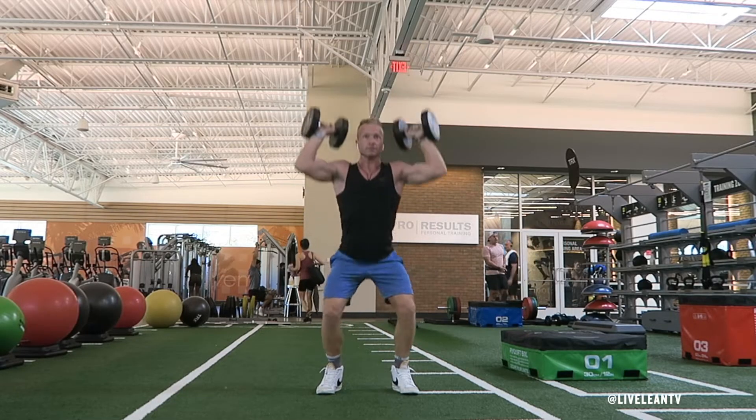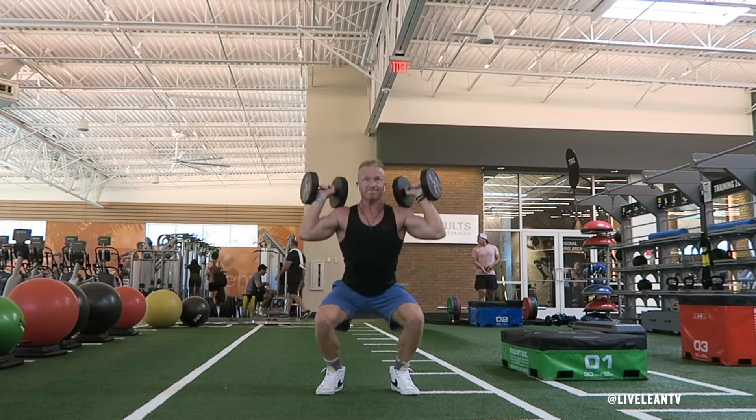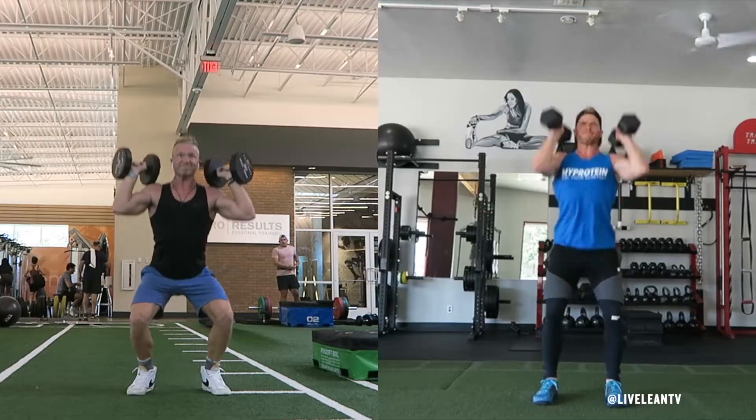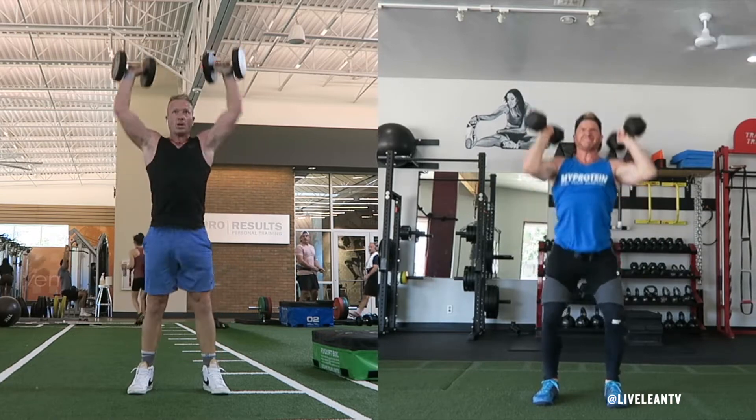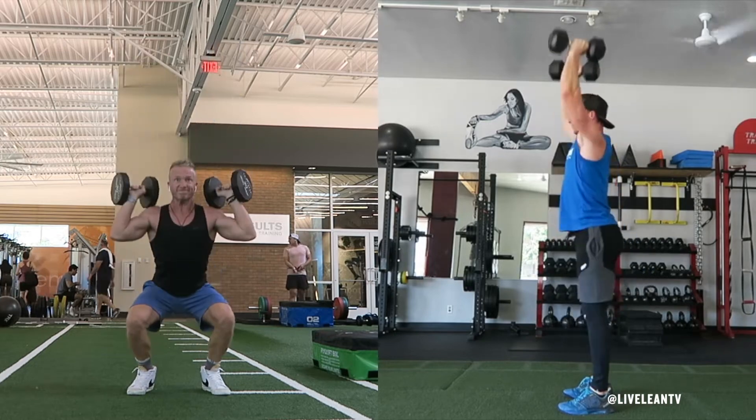The Dumbbell Push Press with Palms Forward is a fantastic total body exercise that burns a lot of calories and primarily works your shoulders and quadriceps. If you have previous shoulder issues or lack proper shoulder mobility, complete the push press with a neutral palms grip. This is easier on your shoulders.